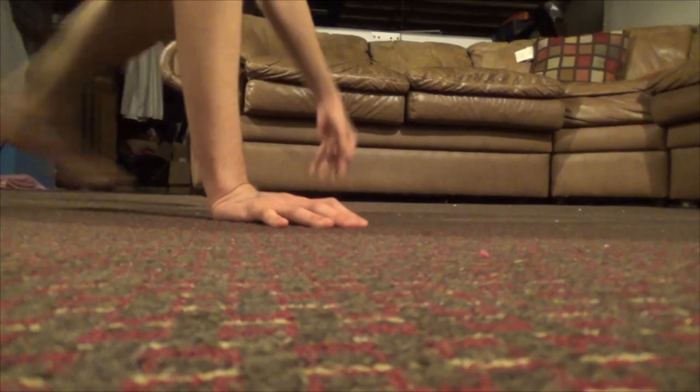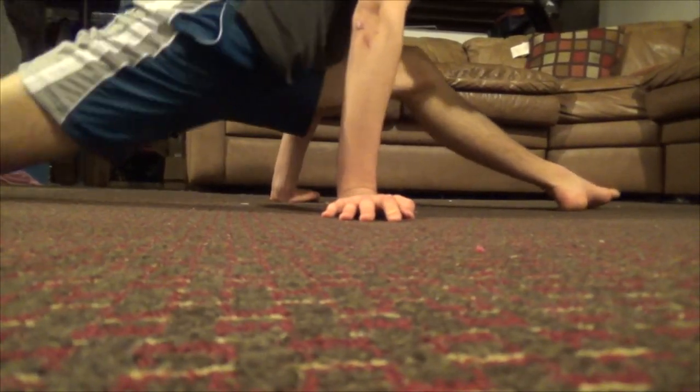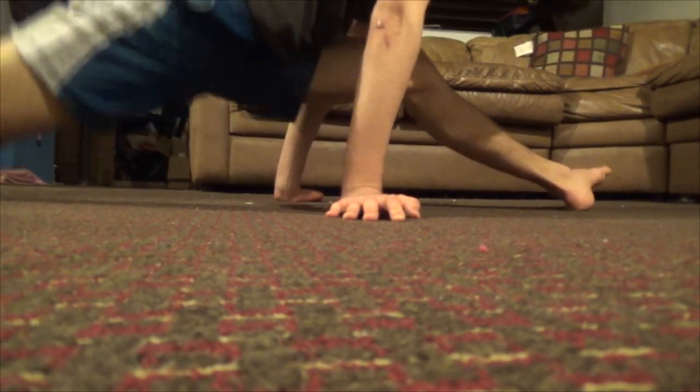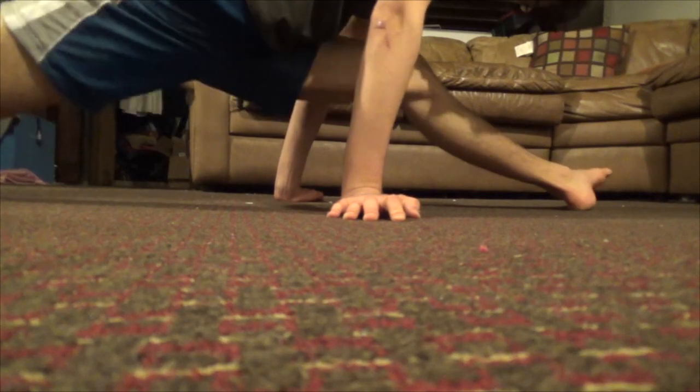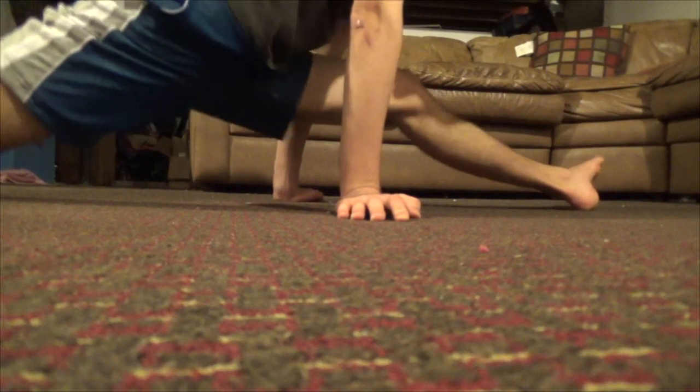And then there's also split twerking. Split twerking works like you go into the splits and then you twerk into it like this. This one's kind of not really graceful, but you know, sometimes you gotta go outside your comfort zones.